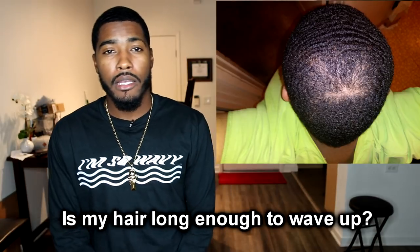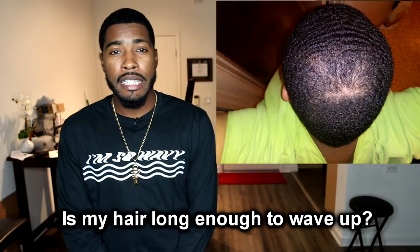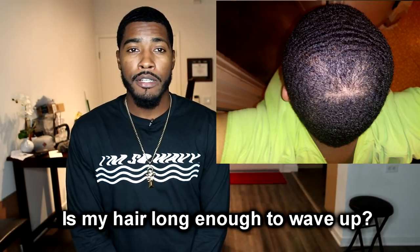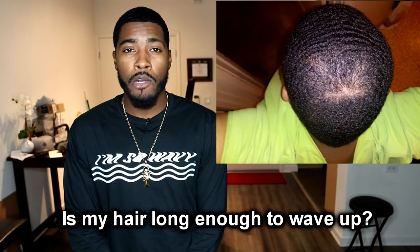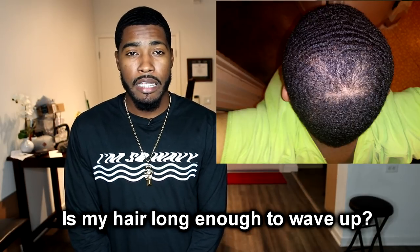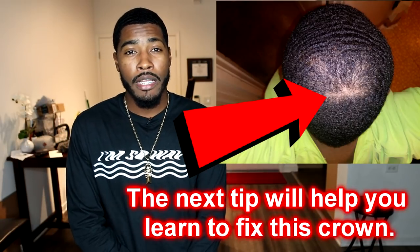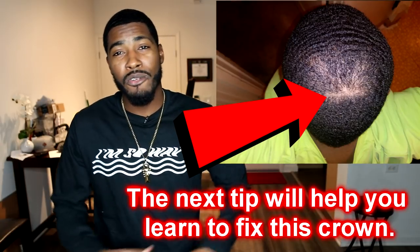He also asked: 'Is my hair long enough to wave up?' Looking at his waves, because he's a coarse hair waiver, his hair can wave up at the lowest of lengths — that's one of the benefits of being a coarse hair waiver. Yes, your hair is long enough. I can actually see some waves right there. Just keep up the good work and you'll be spinning in no time.